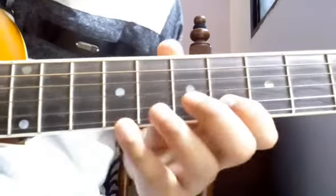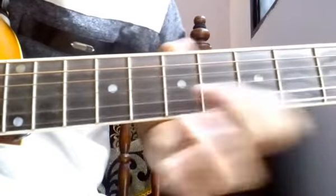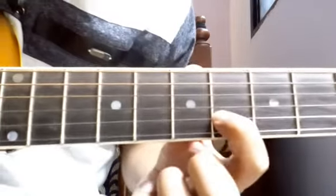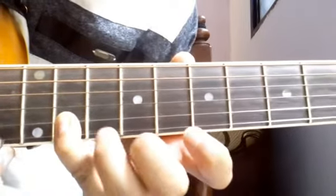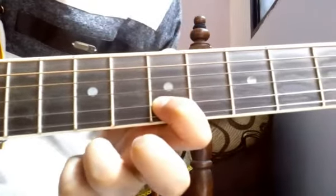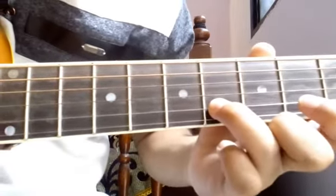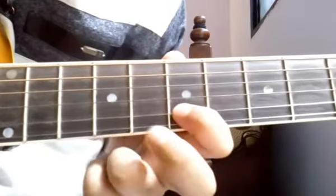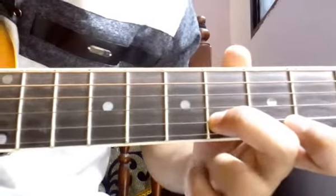Alright, so the intro was like this. Start on the 6th fret of the 2nd string: 11, 9, 7, 6, 4, 6. Then again: 11, 9, 7, 6, 4, 6. Then once more: 11, 9, 7, 6, 4, 6.